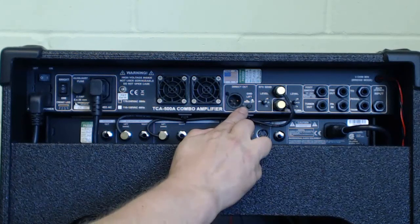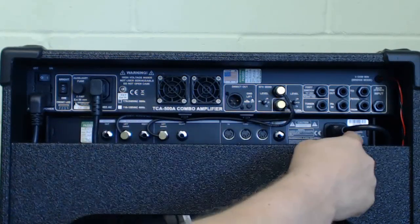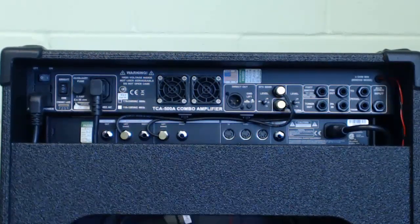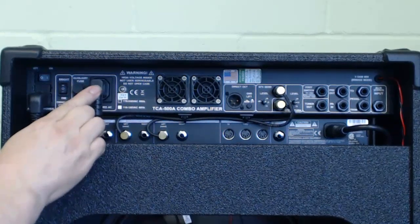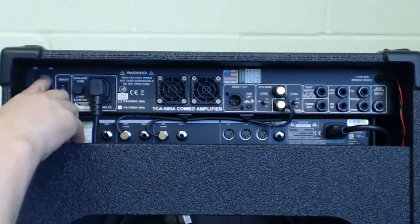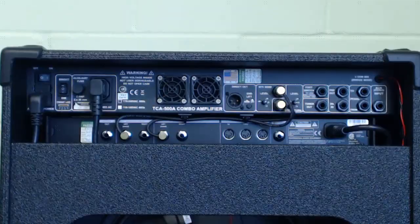You've got your direct output level and a ground lift switch, cooling fans, and a switched AC output which feeds the effects processor — so when you switch the combo on, the effects processor is automatically switched on too. There's a single mains lead at the bottom, a fuse for the auxiliary, and the front panel can be lit with a switch to change brightness or turn it off. Finally there's the main combo on/off switch and the IEC lead for plugging into the mains.